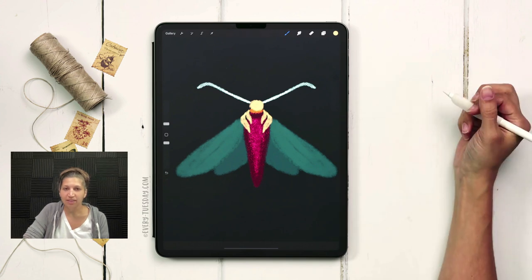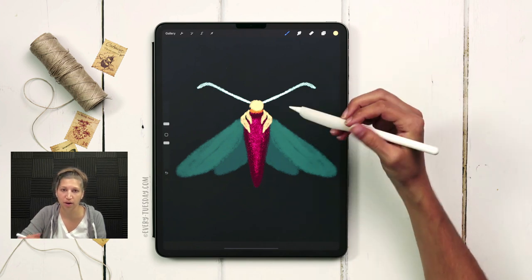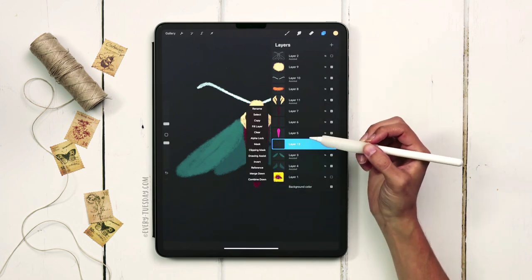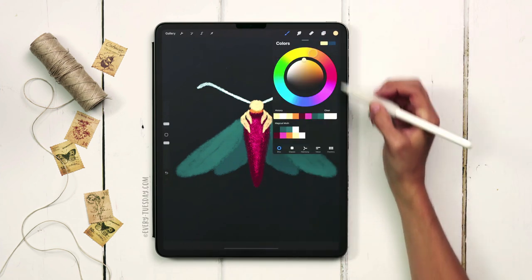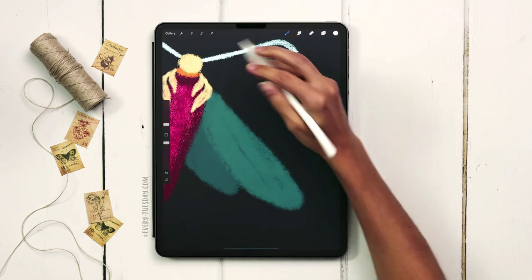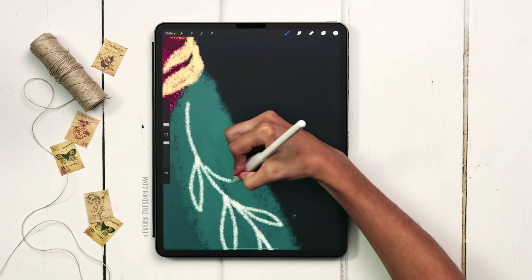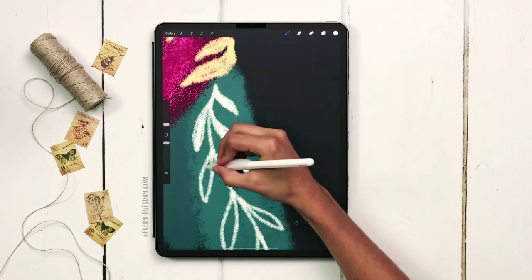Now we're all set to add details to our wings — we'll take care of the top wings first, then move on to the second pair. I'll create a brand new layer above the topmost wing layer, apply symmetry settings via drawing assist, and add in leaves in the lightest color — the last color on the second row. I'll draw a wavy line down and add really simple leaves to it, alternating and staggering them, then roughly color them in.